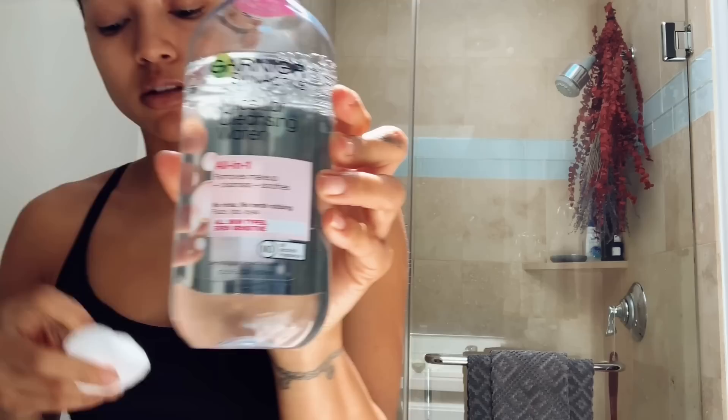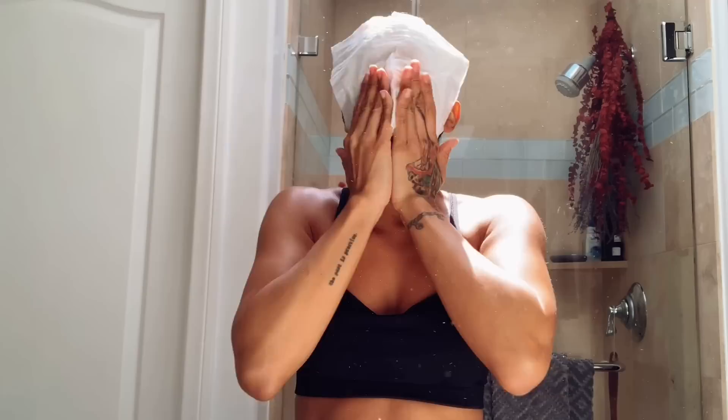I don't have anything on my face right now except some moisturizer, so I'm just gonna clean my face. I'm gonna put some water on it — get a tissue.